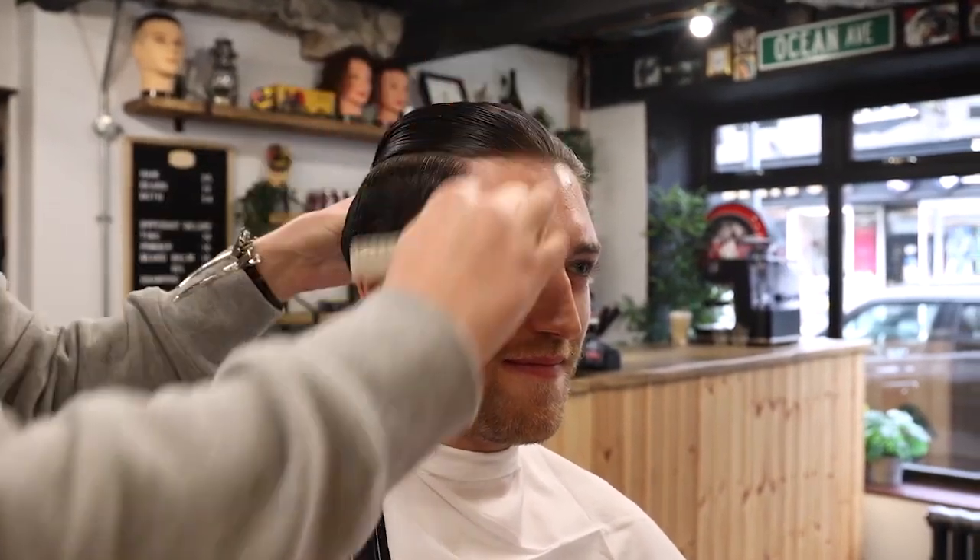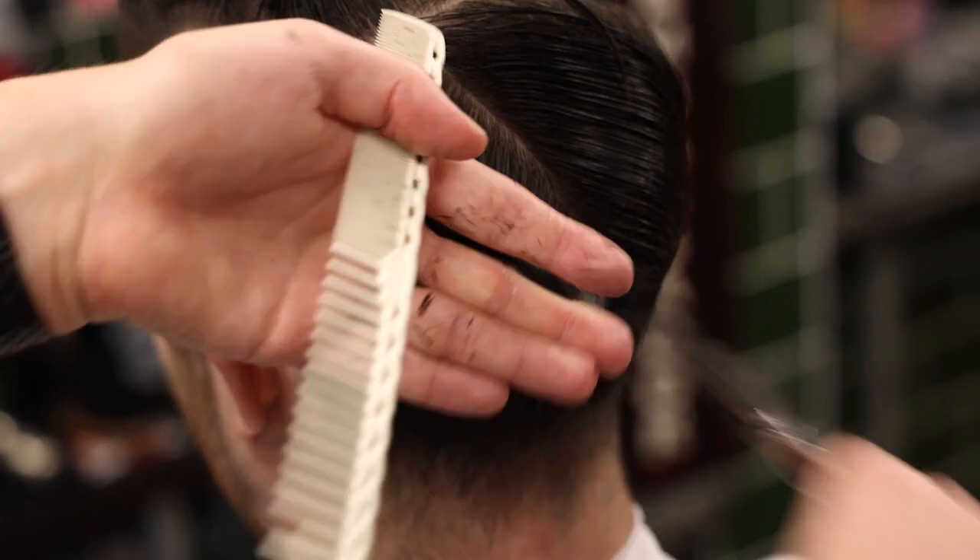A tip for barbers: it can be used as a cutting agent. Simply put in damp hair before cutting to help organize and tame the hair while cutting with scissors.